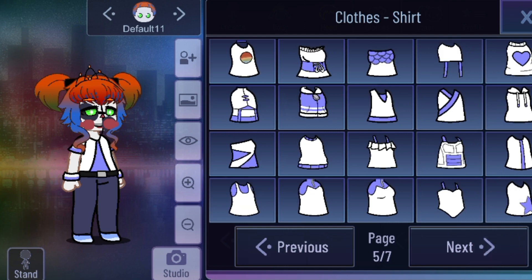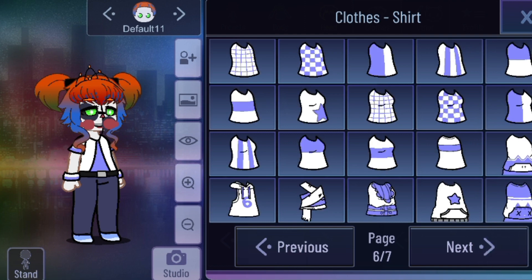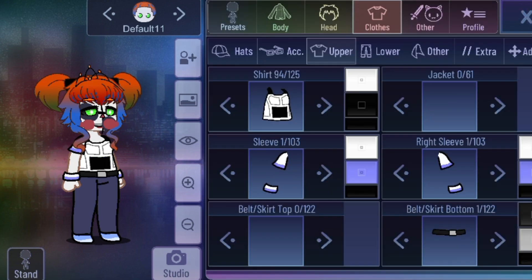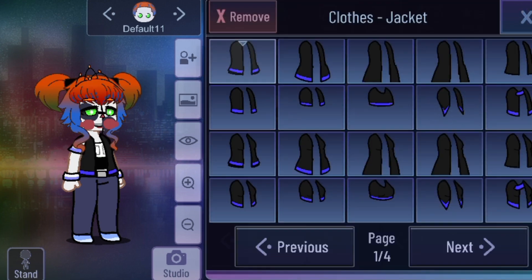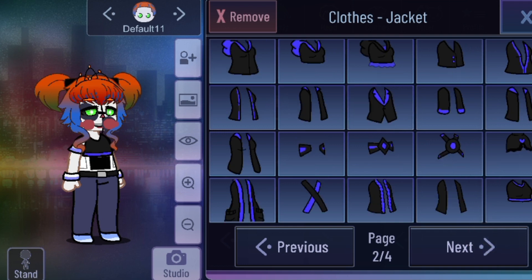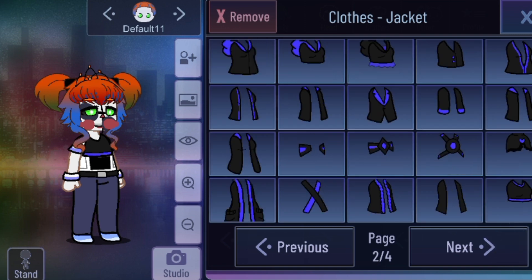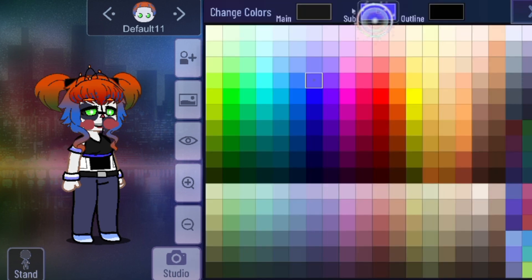We can just choose like this one and then color it black — her jacket. Her jacket is her chest. I remember what her chest color is — it's orange. Her chest color is orange.